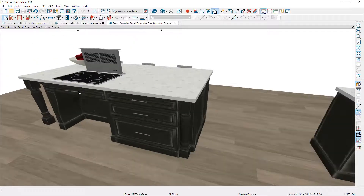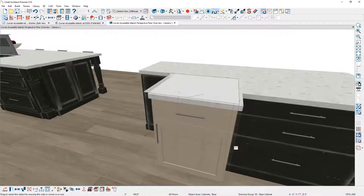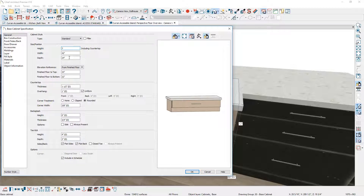The next cabinet I'm going to place is a free-floating cabinet — this small cabinet directly below the cook range. I'll place a base cabinet in this area and resize it in the 3D view, snapping it out to 42 inches wide. I'll select the height and pull it up, then open the cabinet dialog to set the height to 7 inches, the depth to 15 inches, and move the finished floor to top to 34 inches.